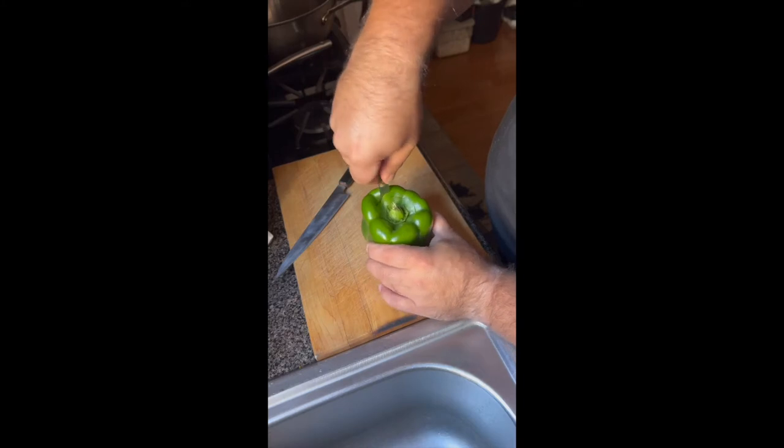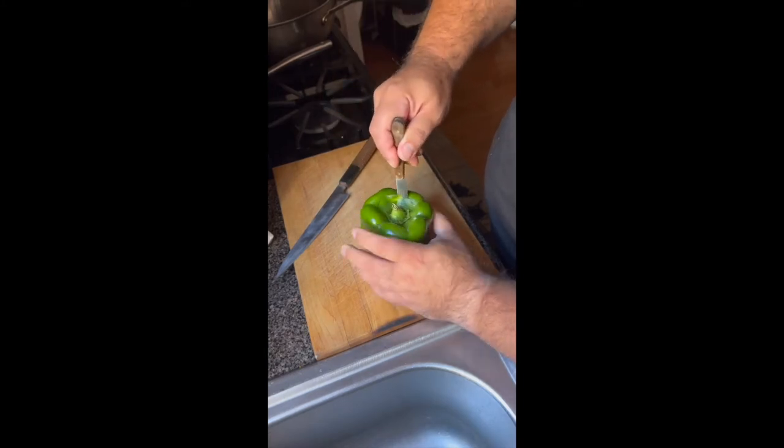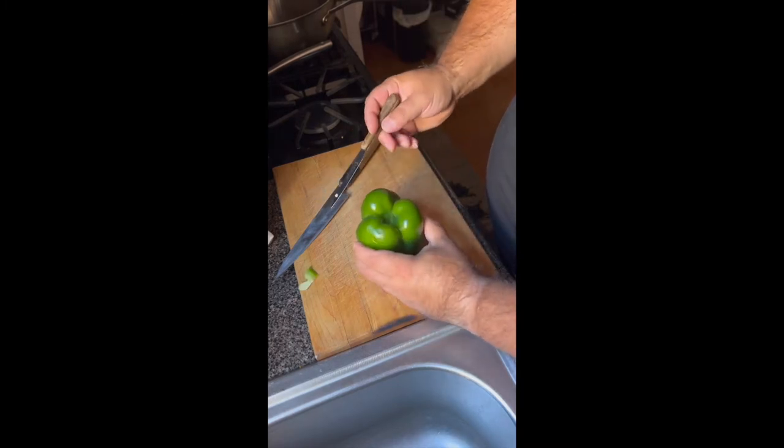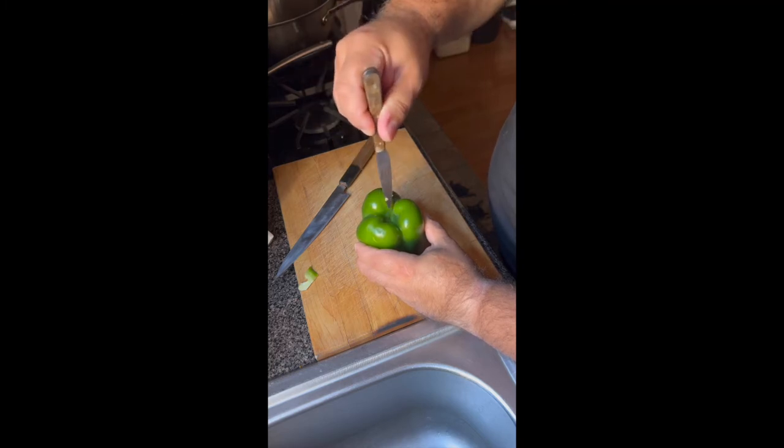Have you ever thought about the best way of dicing a pepper? Let me show you how. You want to cut around the pepper until you get back to where you cut before. Then you're going to flip it and do the same thing on the other side. Look at the indentation — you're going to follow the indentation.